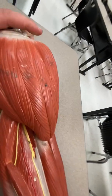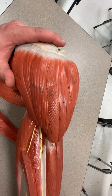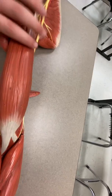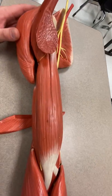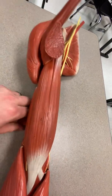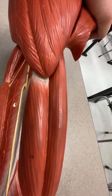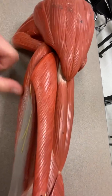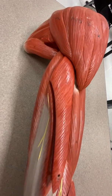Number seven is the deltoid — I've taken it off but I'll put it back on. Number eight we'll skip because we covered it on the anatomage table. Number nine is biceps brachii, the biceps muscle of the arm. Number ten is brachialis. And number eleven, which continually falls off, is triceps brachii — all of this on the posterior arm is triceps brachii.